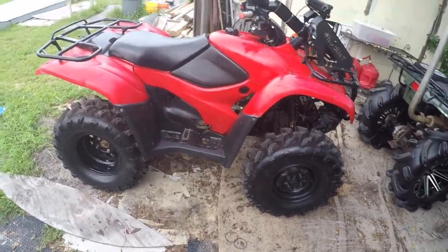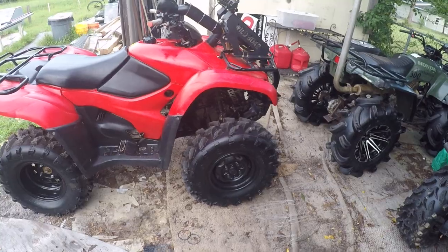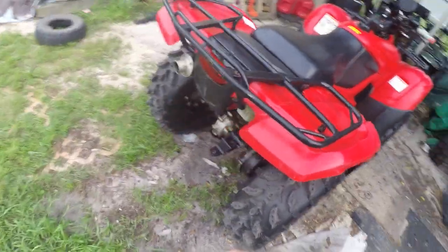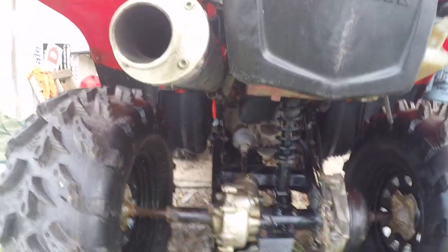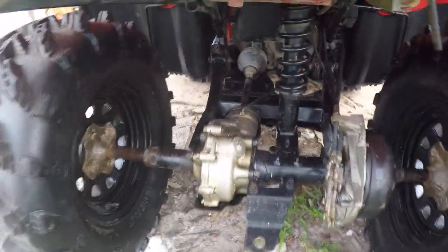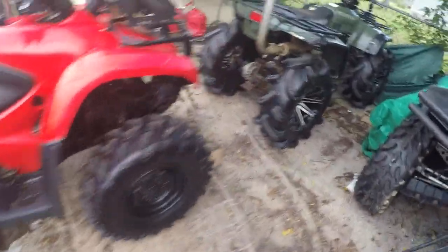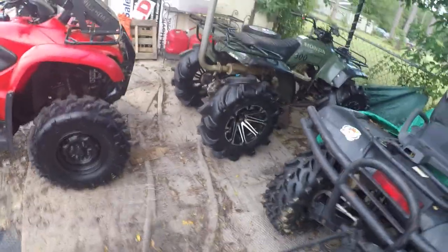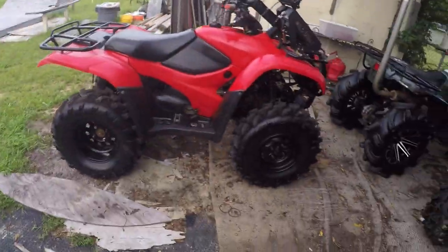Basically, if you've got to rebuild the differential, I would look for a good used one — especially if you do a lot of water riding. This one was so nice I was able to put fluid in it instead of pumping it full of grease. We'll see how that lasts. But I'm gonna tell you what — totally different machine. If you've got popping, clicking, jumping in the rear end, or it's making all kinds of noise, that differential is probably the problem. Limp it down the trail and start looking.